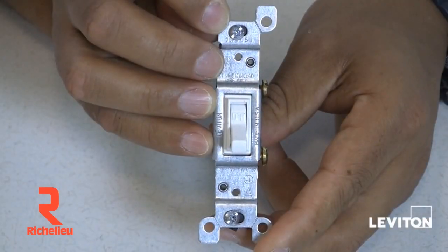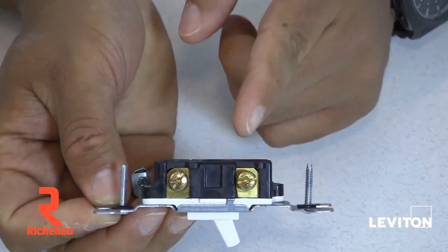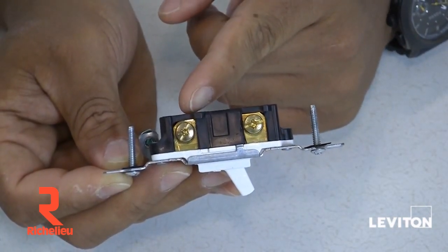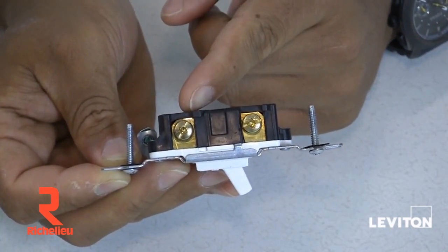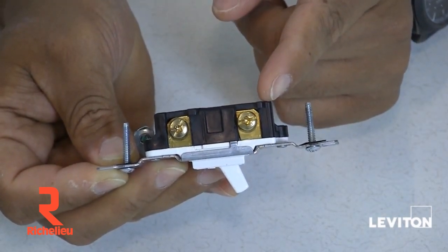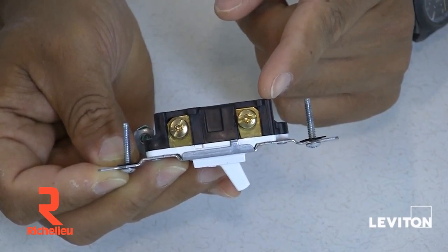A single pole switch has two brass terminal screws located on the side of the device. One is for your hot wire, or the wire that brings voltage to the switch. And the other is for your load wire, which is the wire going out to the lights, appliance, or electrical device.